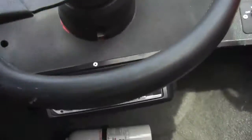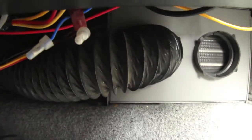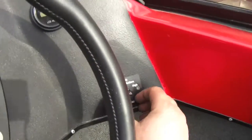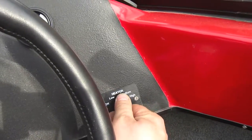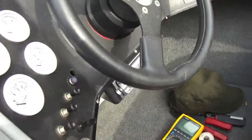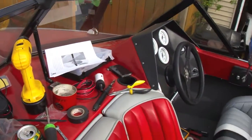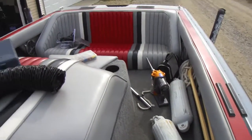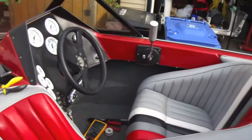The heater switch is now installed. I ran the existing hose and connected it — it comes out to the front panel here and you can pull it out. The heater works! Here's just the kind of mess I had going on to install that heater. The Dyson vacuum works really well for cleanup — that part's done.